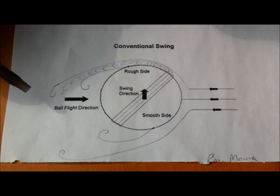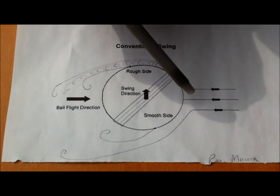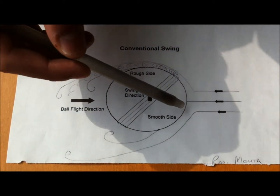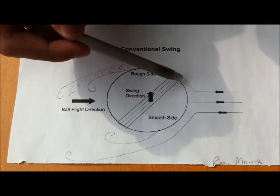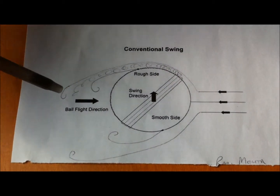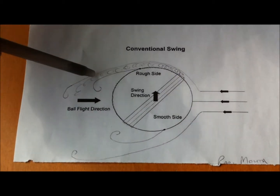What happens is when the ball is moving in this direction, air will hit it from this direction and it will go through the smooth side and it will leave it really fast. But as it approaches the seam, it gets tripped up and it takes a lot longer to leave the side.